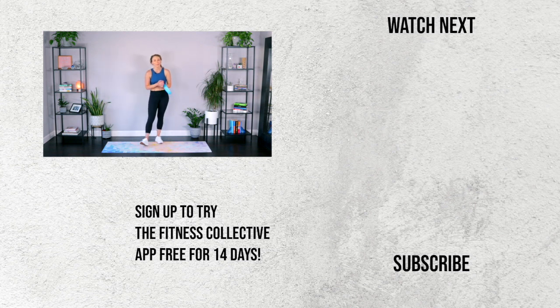I am so proud of you for showing up today. You did an amazing job — you put yourself first. Again, 15 minutes is all you need for an amazing workout. I'll see you next time.